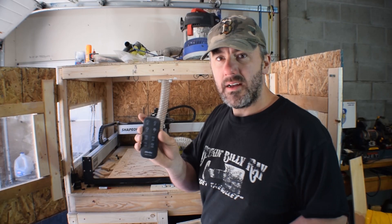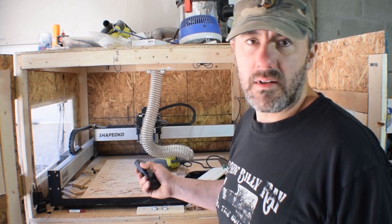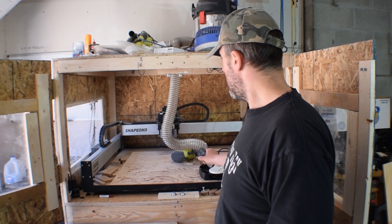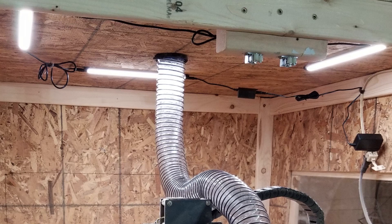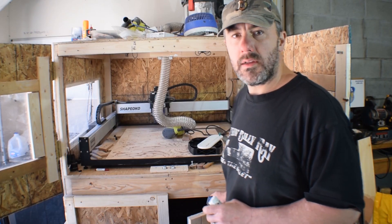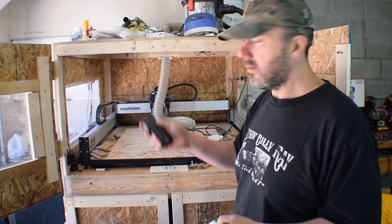You can set a timer on the lights and also dim them, but I always leave them on the brightest setting. It has made a huge difference — I can see so much better and see everything I'm working on. It's very simple: three LED lights that all plug into each other, you just screw them to the top and it lights this thing up like Christmas. It just works off a 110 outlet and I ran the cord down inside to the electrical below and use the remote to turn it off and on.